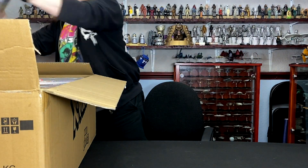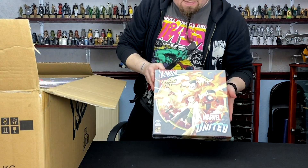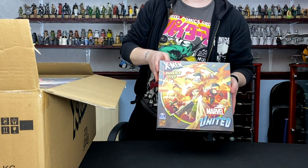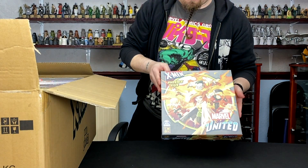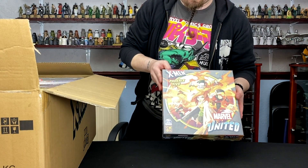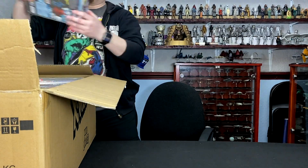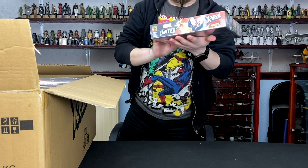Then we've got Phoenix Five. So there was a point — was it four, five, six years ago — where the Phoenix took over five of the individual mutants and kind of started on a dark path. I can't remember exact specifics, but I remember it being really enjoyable.